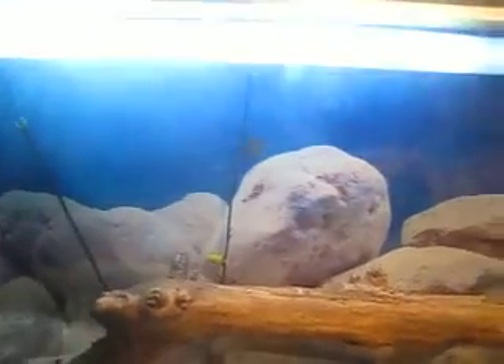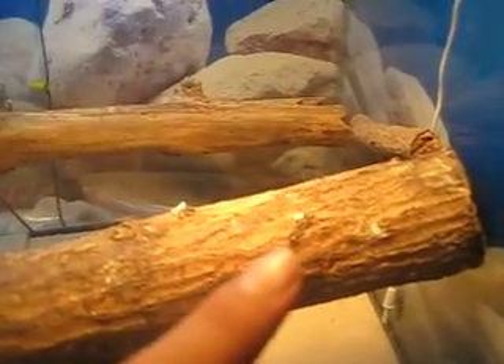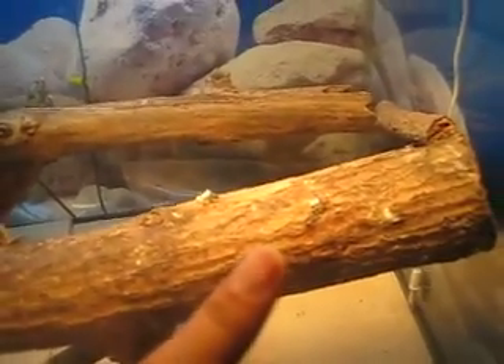And then I have the 75 watt daytime bulb for his basking spot right here on this log. He basks right there and it gets to about 115°F, sometimes even hotter depending on the day.